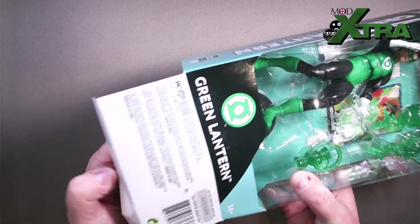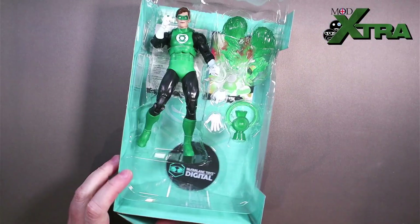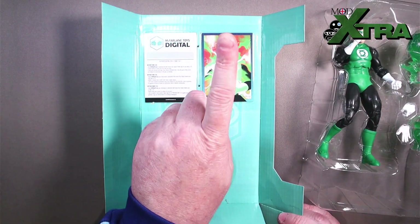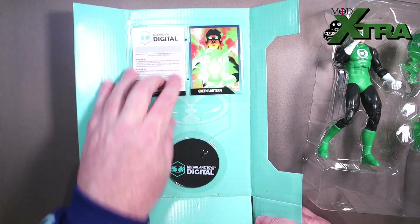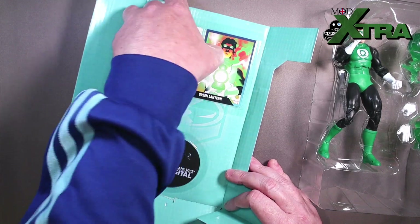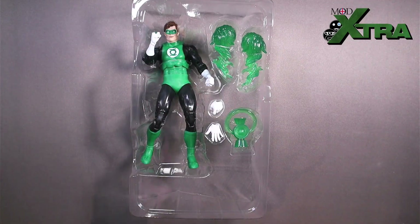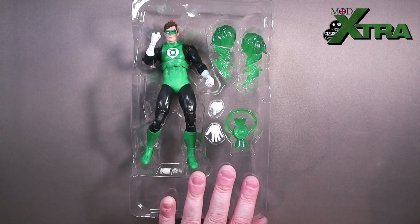I've popped the tape at the bottom there, opened the flaps, slid it out. Standard McFarlane fare — got the blister pack there with the cardboard frame. The cardboard frame has the trading card, the footstand, and this is the McFarlane Toys Digital stuff. Why is that strapped in? They've even tie-wrapped down the trading card and the McFarlane Toys Digital, presumably because there's a code there. I'll have a look at that later. But freaking hell, tie-wrapping that down. This figure and accessories are tie-wrapped within an inch of their life, which is again typical Todd McFarlane fare. So let me get the scissors.